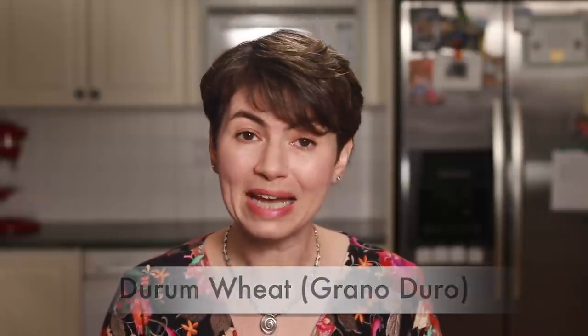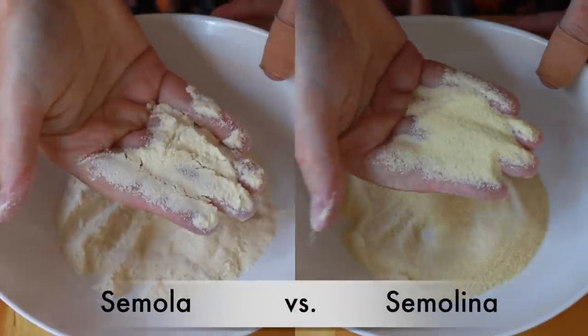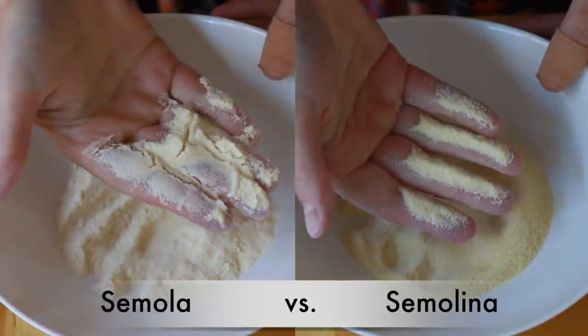Turns out there is a difference. Both semola and semolina are made from durum wheat, but semola is ground finer. Italian semola is the best flour for this dough, but I have tested it with American semolina and it was very good even though the texture of the flour was coarser.